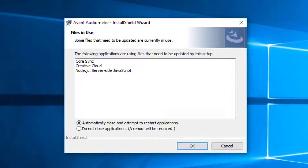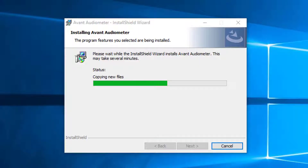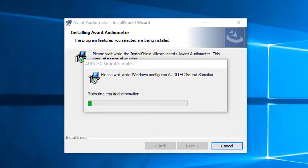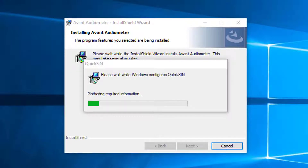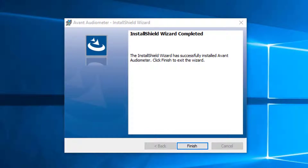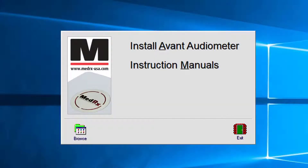The installation is in process. This may take several minutes. When the installation is complete, click Finish. Then click Exit.